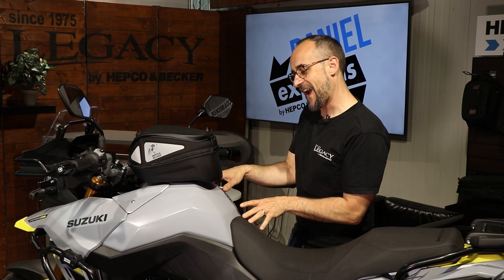Hello dear friends of high quality motorcycle accessories. Here's again your Daniel from HEPCO and Becker, and in this clip I'm going to show you our Royster tank bag — the tank bag for the V-Strom 800, for example.